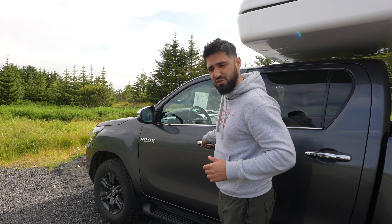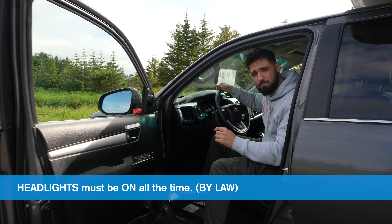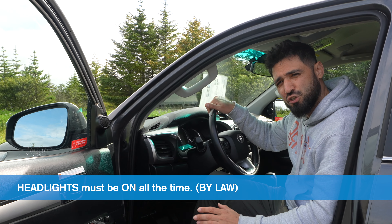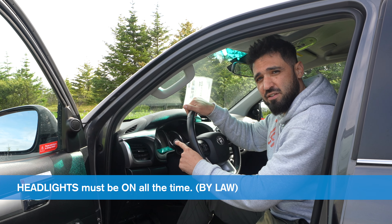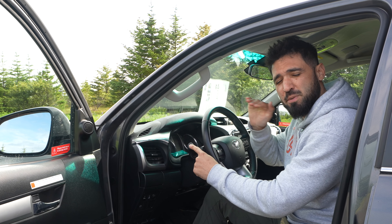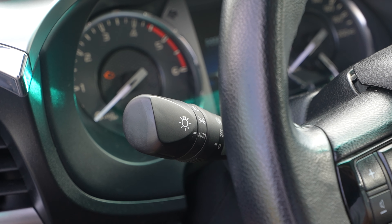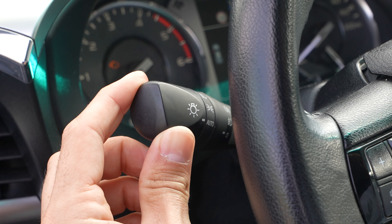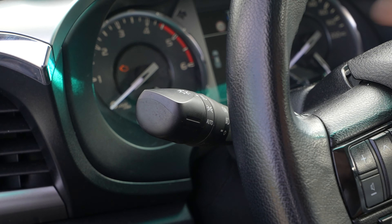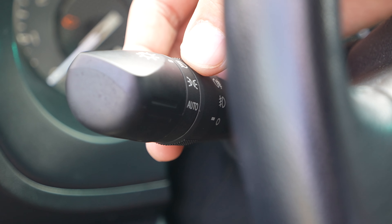Let's start off with the front driver's side. Let's open the door, and let me show you something very important here in Iceland before you start driving. The headlights, which are located on the left side of the steering wheel, must be on all the time while you're driving here in Iceland. It's the law. To turn the headlights on, we grab this control here at the end, rotate it up, and we have it on the always-on headlight icon, which is on the top here.